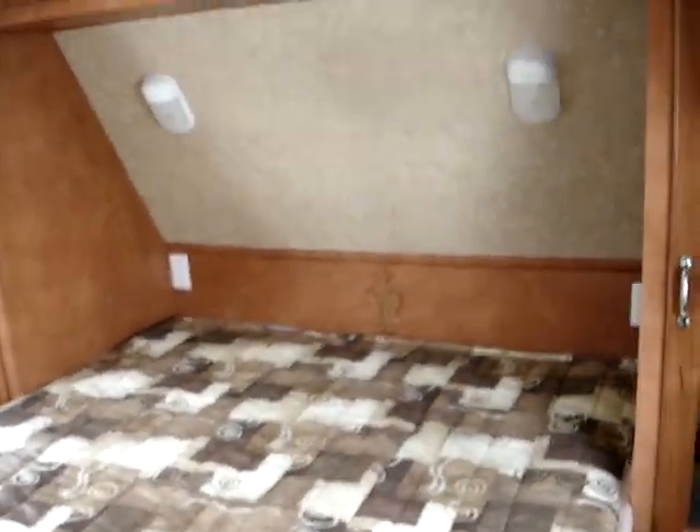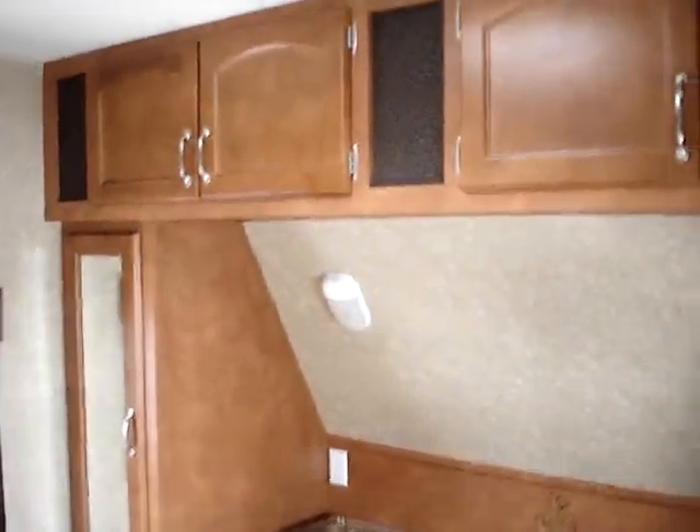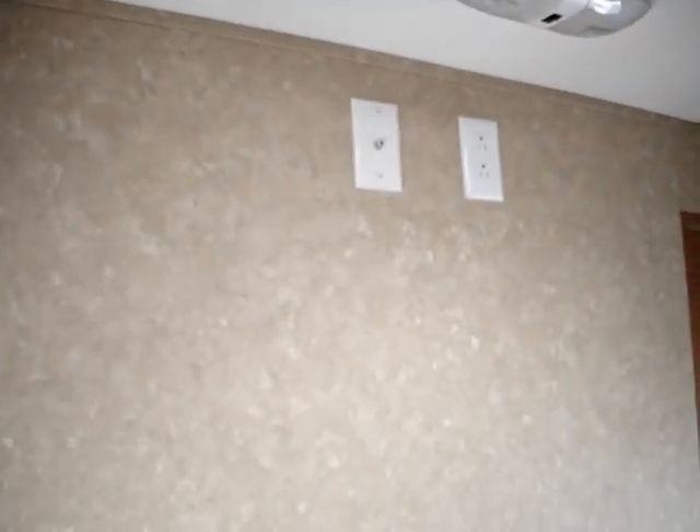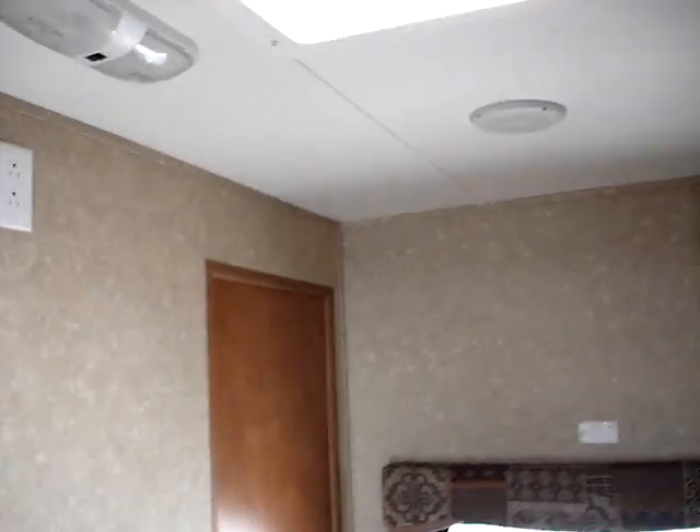Queen bed in the bedroom here. Two shirt closets right there. You have AC outlets on both sides of the bed, as well as reading lights. Egress window right there. You are pre-wired for easy addition of an additional bedroom television set right there on the wall — the outlet's coax connection and cable jack are already there.